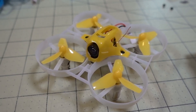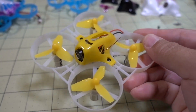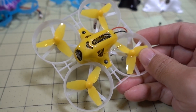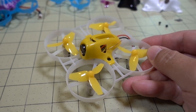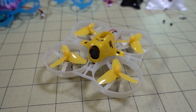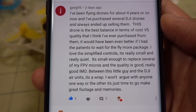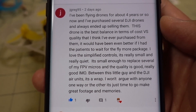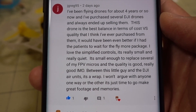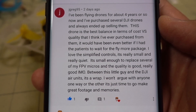Another brief interruption — I have a giveaway announcement. Archer FPV decided not to claim the prize, which was the Tiny 7 whoop I was giving away in a previous video. He said he already has one, so he said go ahead and give it to someone else. I'm going to give this to jgreg95, who left me a comment on one of my previous videos. There'll be instructions down in the description so you can contact me. And now back to the video.